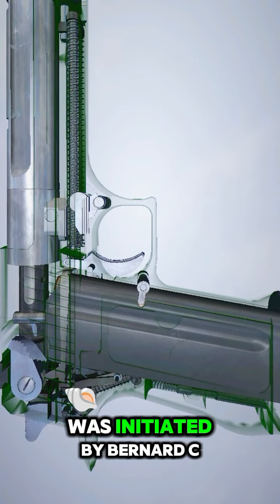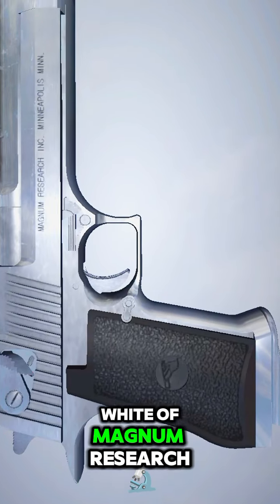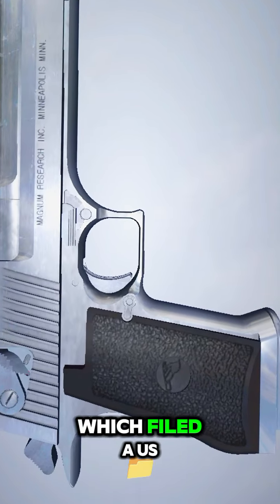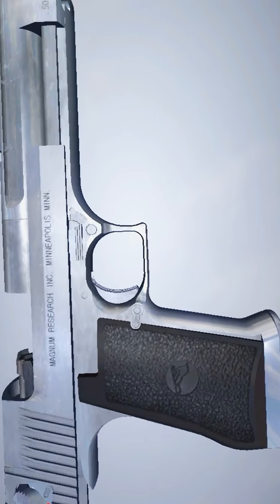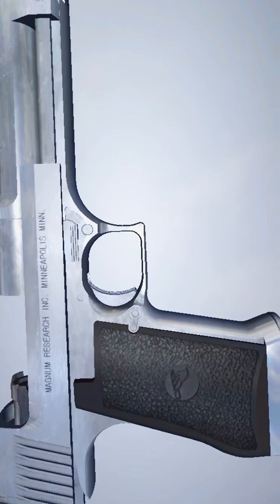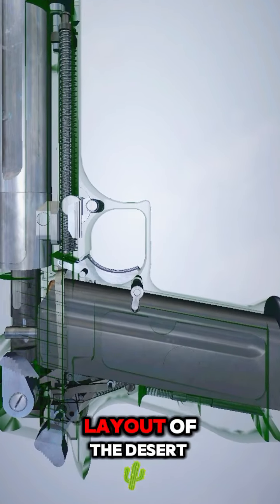The design for the Desert Eagle was initiated by Bernard C. White of Magnum Research and Arnold Streinbergs of Riga Arms Institute, who filed a U.S. patent application for a mechanism for a gas-actuated pistol in January 1983. This established the basic layout of the Desert Eagle.